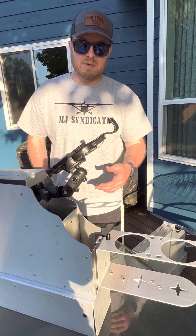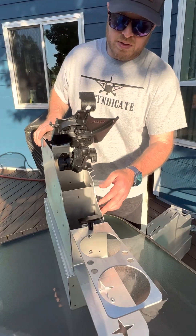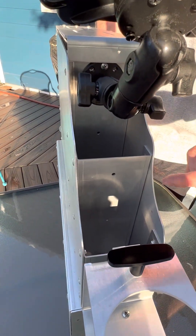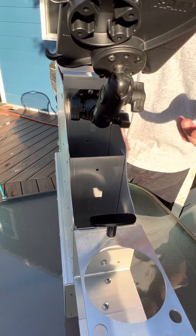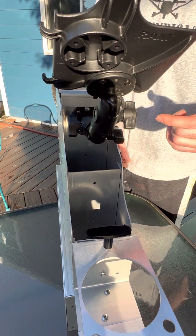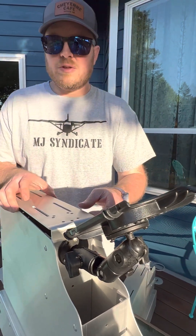That gives you a couple of different options to get this out of the way in case you do need to use your gear handle. On the front here, you'll see there's a bolt hole pattern to attach the aluminum T-channel for whatever accessories you might come up with in the future, or you can bolt a piece of T-channel to whatever you want. We also have a RAM mount here — let's open the lid.